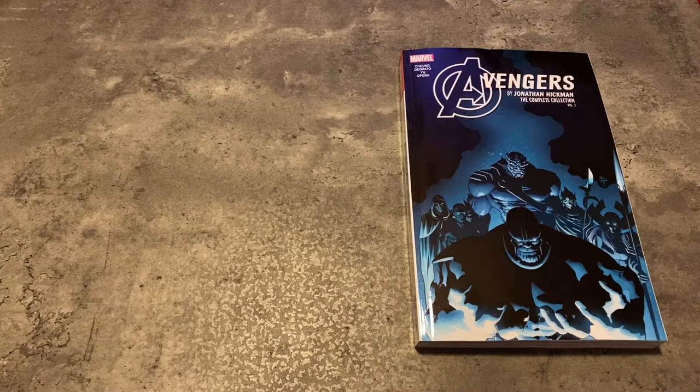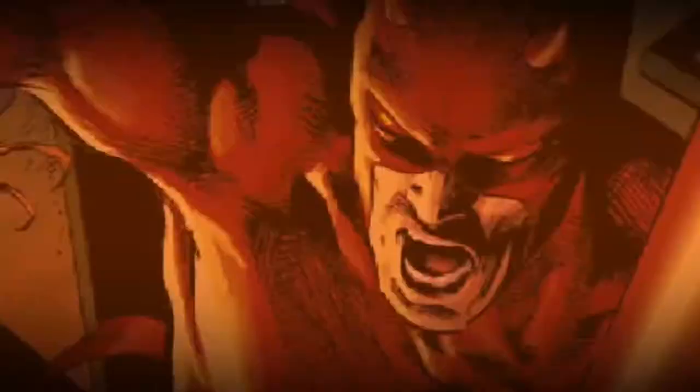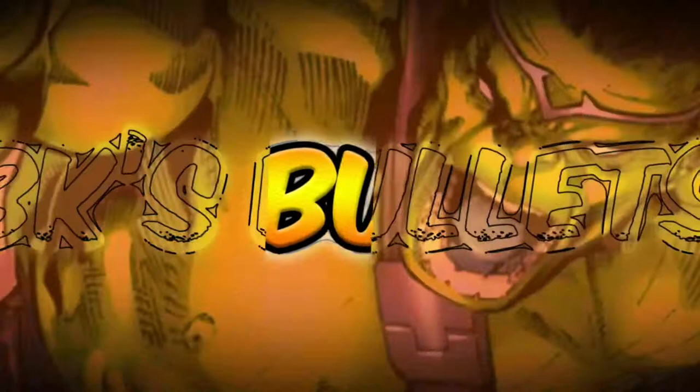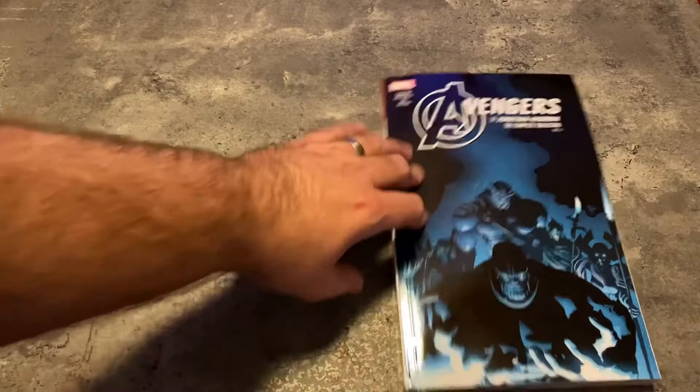Hey everybody and welcome back to BK's Bullets. I am your host, Brent Kosina, here to do another overview of the Avengers, or Hickvengers, as I've been calling these little videos. This is Volume 3 of the Complete Collections from Jonathan Hickman.